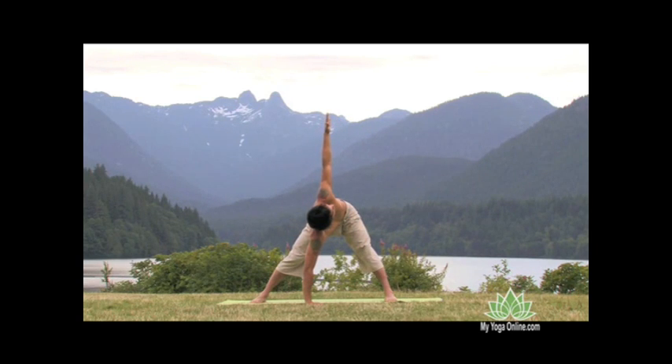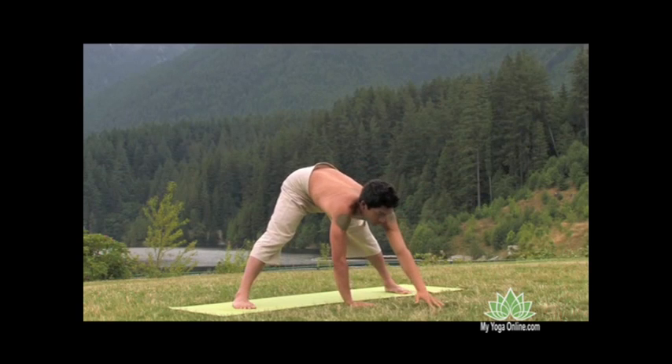Spaciousness all the way from tailbone up through the top of the head, we breathe in and exhale and unwind.